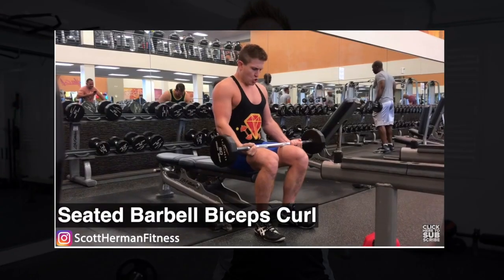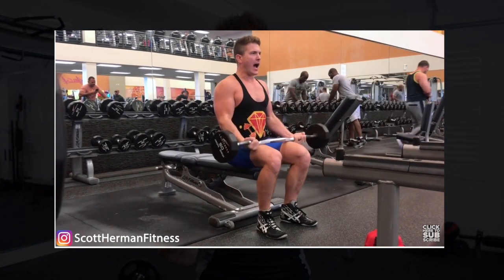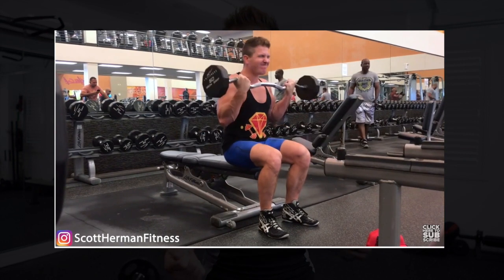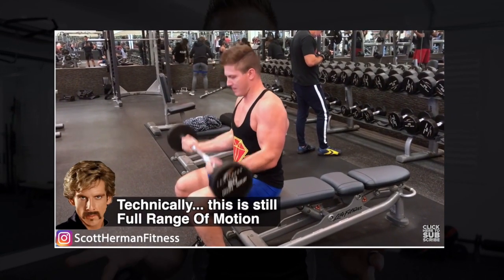Hey, what's up guys? I'm Scott from Muscularstrength.com and today I want to talk to you about an exercise called the seated barbell curl. Now I've mentioned this exercise in the past, but it was in my video called something like the dumbest exercises I see in the gym. After I made that video, quite a few of you reached out to me saying Jim Stoppani talks about this exercise as being really good for biceps growth, and a few other channels have mentioned it as well.